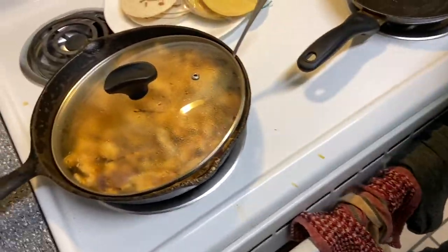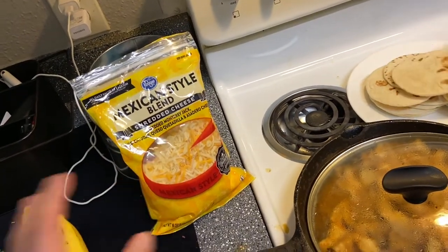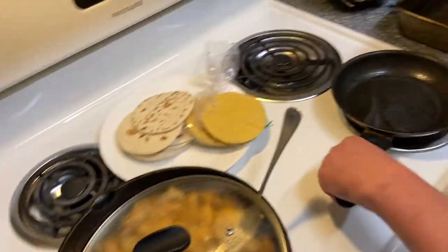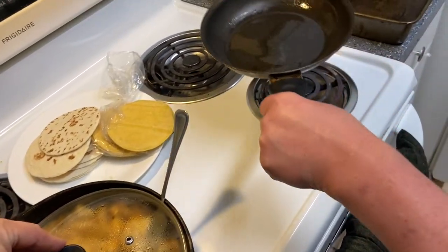They're using canned sauce for this one. It wasn't originally going to be a vlog. There are bananas in the prep space that had to be moved out of the way, and they're dealing with limited space overall.